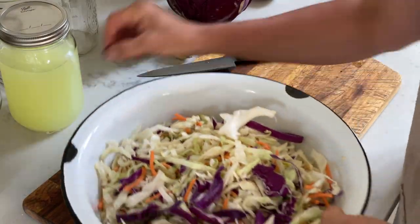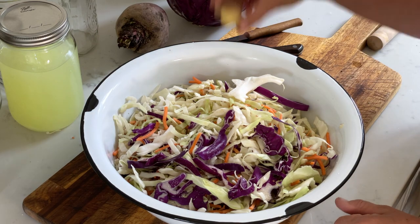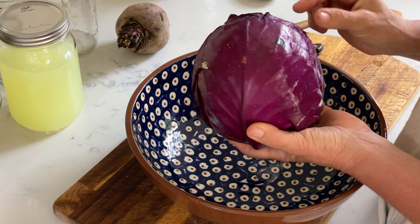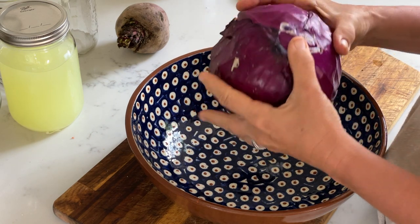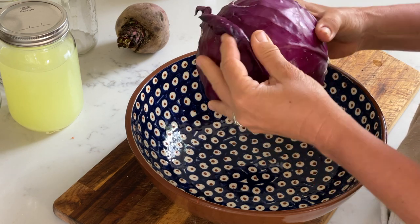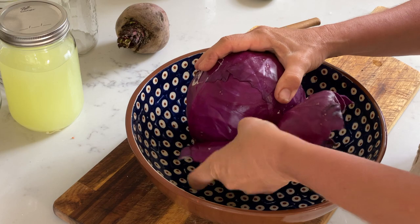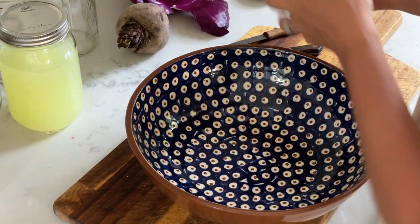We're going to set this aside while I show you how I make the red cabbage, red beet, and ginger kraut. One of the disadvantages of not using a fresh head of cabbage is that you don't get the outer leaves to weigh your cabbage down when you use the pre-shredded cabbage. So I'm peeling the outer leaves off of my fresh cabbage here and setting them aside — I'm just going to use two leaves.